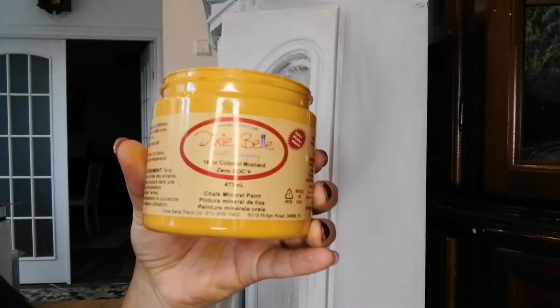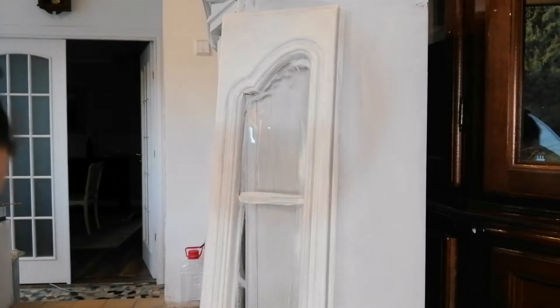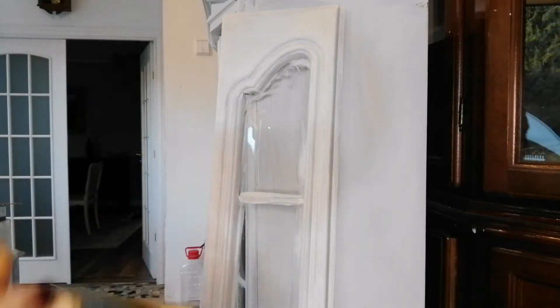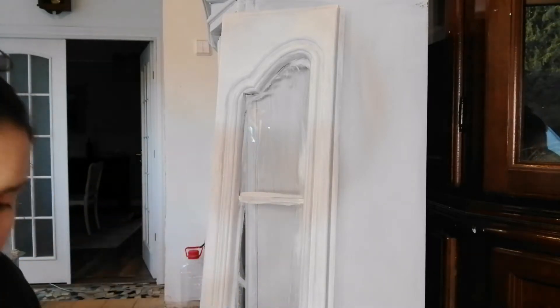My client wanted a yellow piece, so we chose together Colonel Mustard by Dixie Belle, which is a very deep yellow. It's like a yolk yellow, and to be honest this is my first time trying this color.